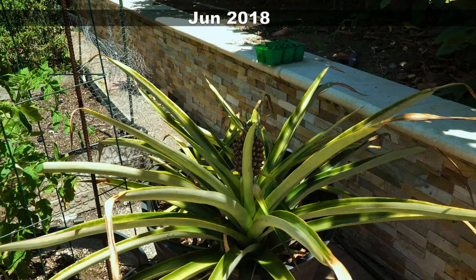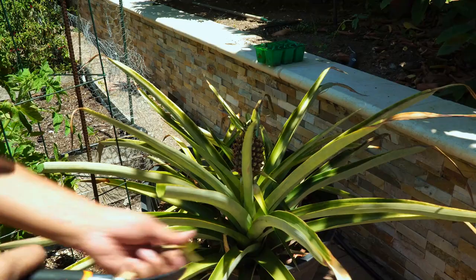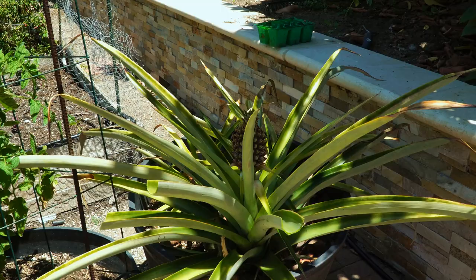The mother plant now has a pineapple that's quite large in size. What we're doing here is trimming the leaves from the pineapple plant — this is completely optional. We just did it to get rid of the yellowing and browning leaves and keep the plant in shape.